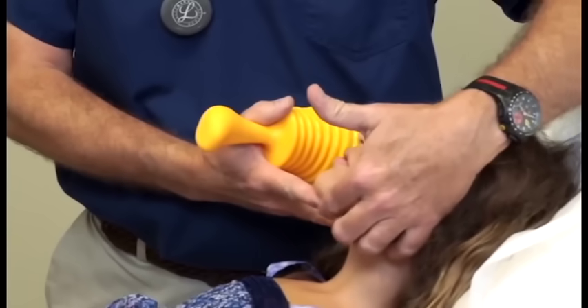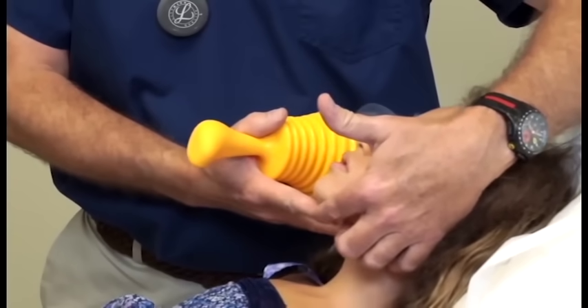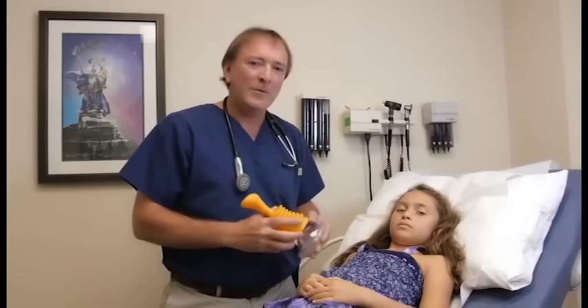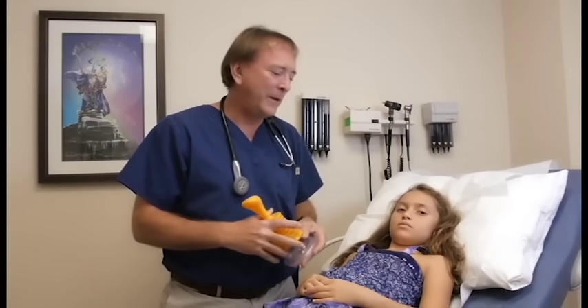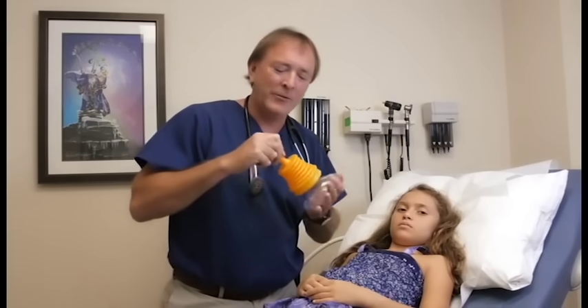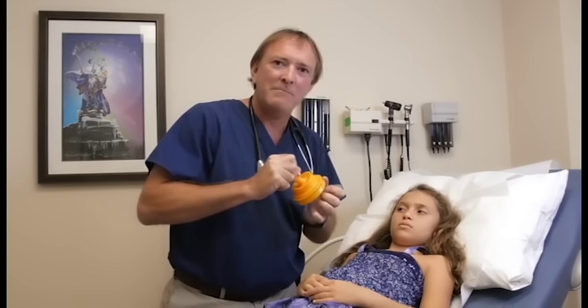You can use it as many times as needed until EMS or other trained medical professionals arrive. LifeVac is simple — one, two, three: one, place the device on the patient; two, compress it; three, pull hard. It's that simple.